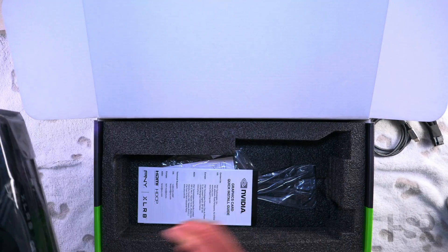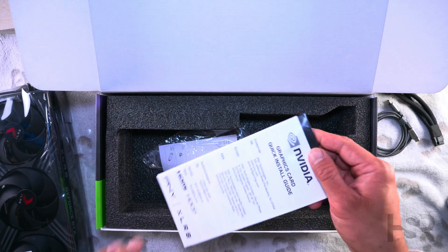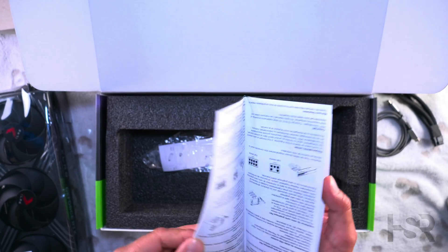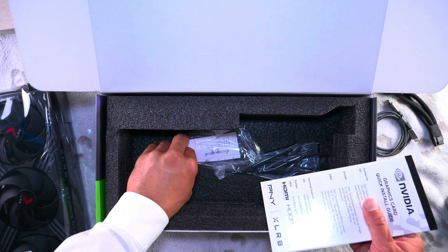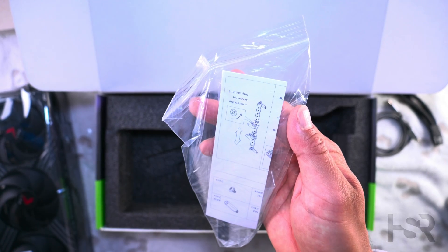Okay, let's see what we get inside the box. You get a quick installation guide and a bracket as well.